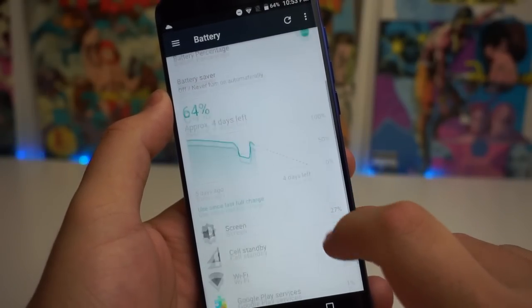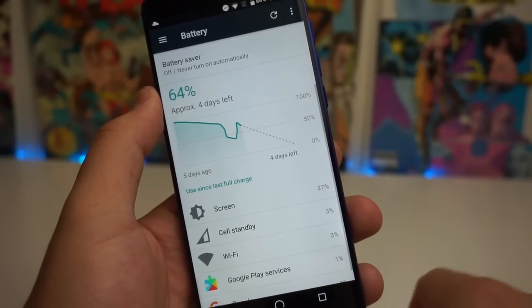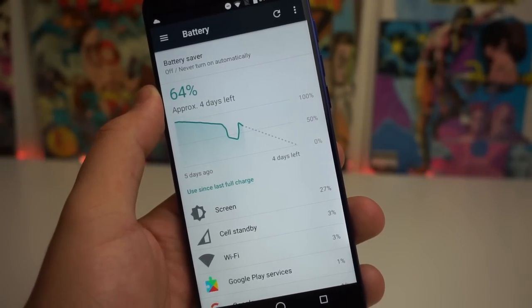Now onto the battery — this is a huge thing for some people. We have a 3000mAh battery on this device, and it pretty much lasts the whole day with moderate use like texting. The really cool thing is it does have fast charging, so you can charge this device to 100% in about 25 minutes. It's super convenient, especially for people who are always on the go. Really nice fast charging, and overall a very good battery.